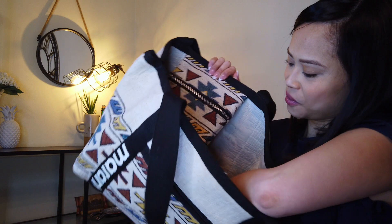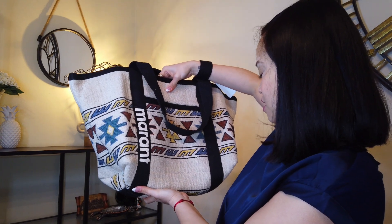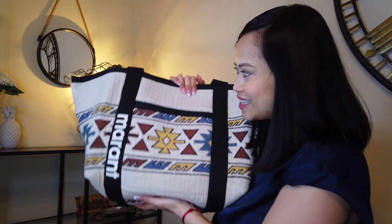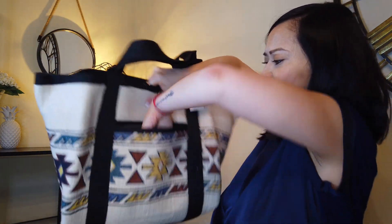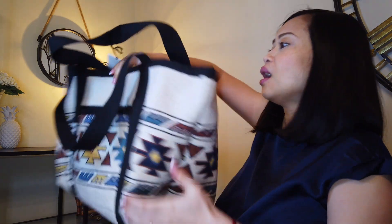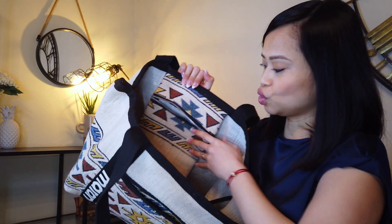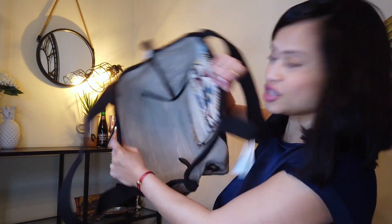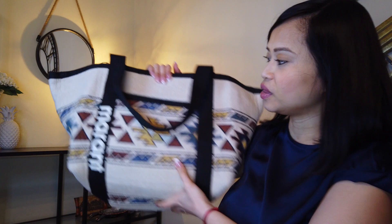Very, very nice tote bag — I'll be able to wear it spring, summer, fall, and even winter. Very satisfied with the quality. There's a big pocket at the back where I can put my phone, a zipped pocket inside for essentials I don't want to spill out, and the main compartment is large enough that I can even put a dust bag inside to keep things organized.